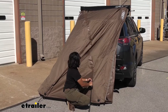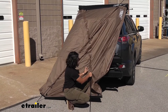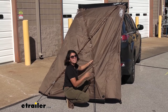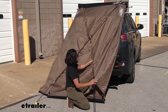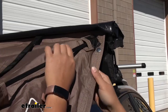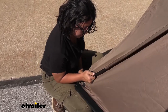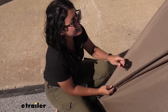Everyone has their own method to getting their tent set up. With this being an awning and with how windy it can be, I highly recommend setting up the tent poles while it's in the down position so you're not having to deal with it possibly hitting your car — it's all in a safe spot right now. A lot of people are concerned that the pole is too long or the awning is too short. You're just going to have to put a little force into it — don't worry, these are fiberglass poles so they can handle it.